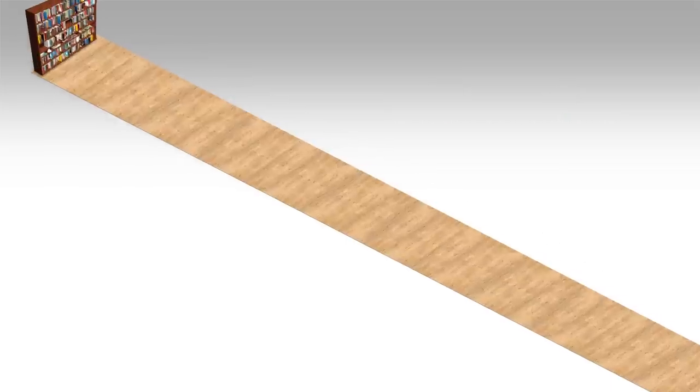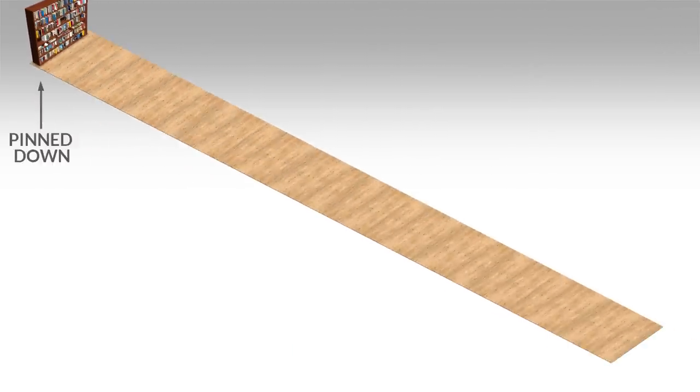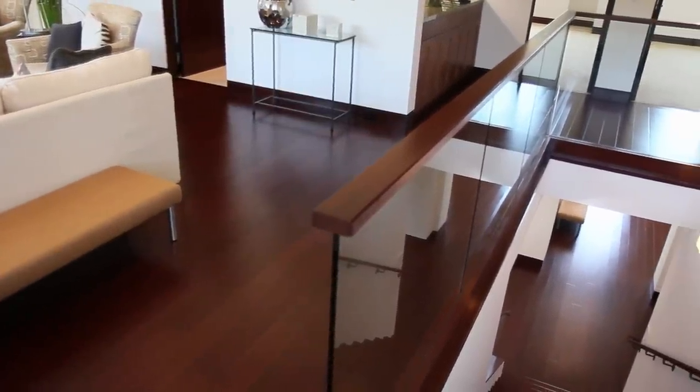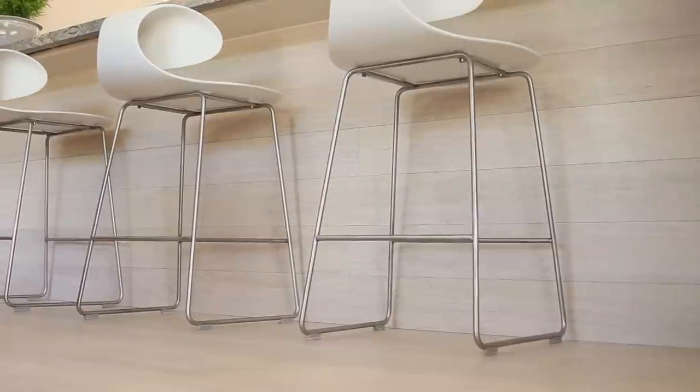Now, picture a floating floor where the plank along the perimeter is pinned down to the subfloor, and each plank shrinks one one-hundredth of an inch. In this case, the entire floor is going to shrink towards that pinned down plank, creating a one-inch gap on the opposite side of the room. It's not that the floor is actually shrinking more — it's just more noticeable because that one plank is held in place. By ensuring no planks are pinned down, the total expansion or contraction will be distributed evenly on either side of the room.